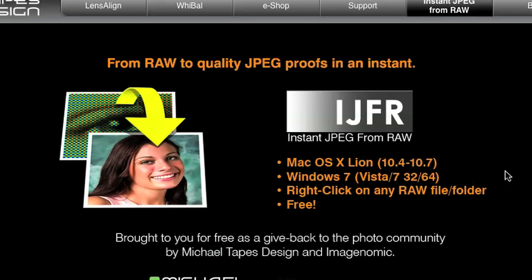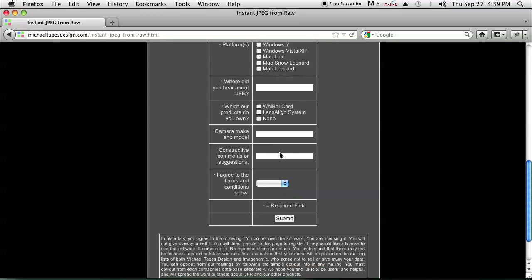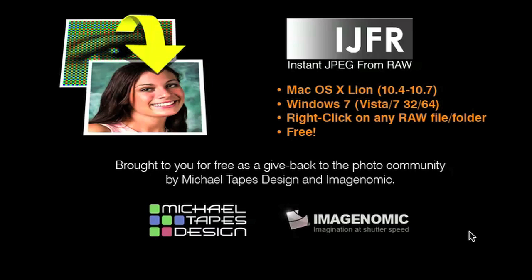When you're here, it works for Mac OS X and Windows 7, so it's pretty cool. You just have to fill out your name, your last name, and your email and a whole bunch of information, but it's free of charge once you've done that. Once you've downloaded it, it pretty much does exactly what it says — it takes RAW images and converts them instantly to JPEGs.